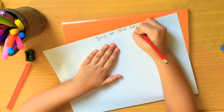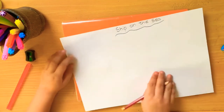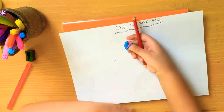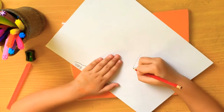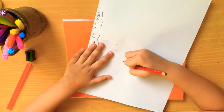Assalamu alaikum everyone, welcome to Kids Promo channel. Today I will show you how to draw a sheep on the sea. Now I am doing the sheep body - I have to do it like this, I have to do a little bit.